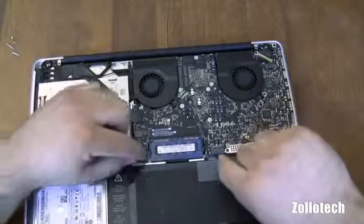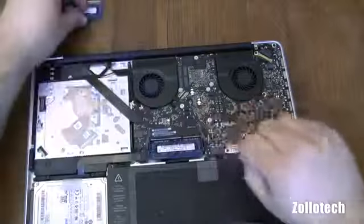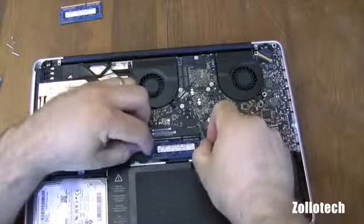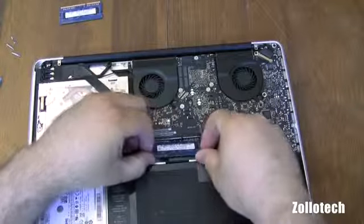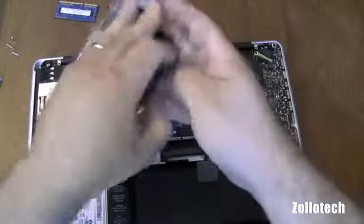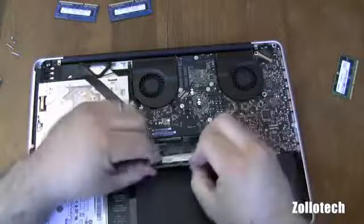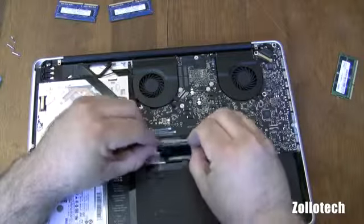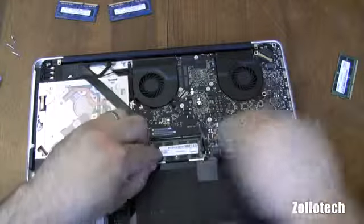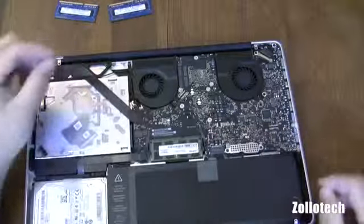Now the final thing we want to do is change the memory. To do that we pull these clips here and the memory will pop up and out. We simply replace them the same way with the new memory — put these in at an angle like that, snap it down, and do the same for the second one, and that's it.